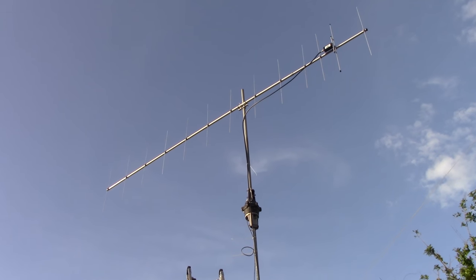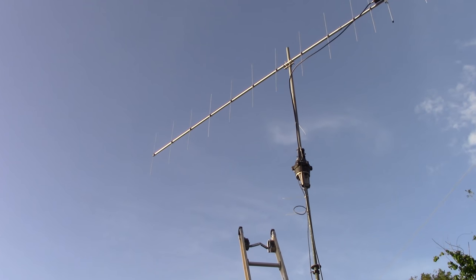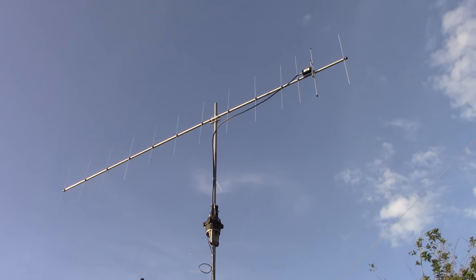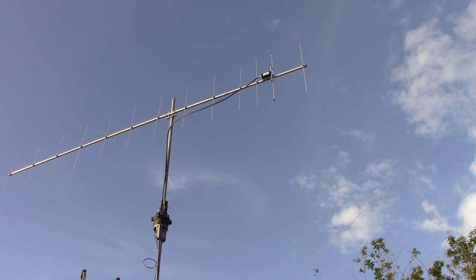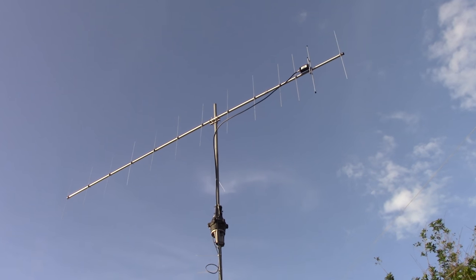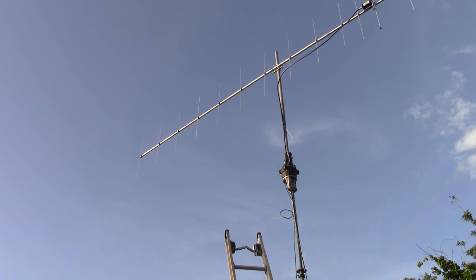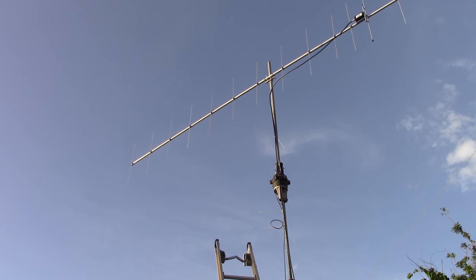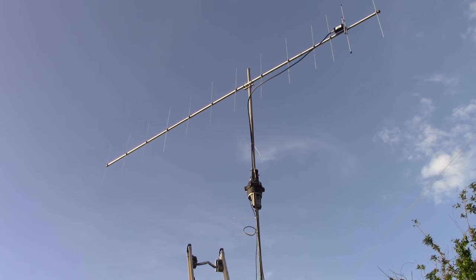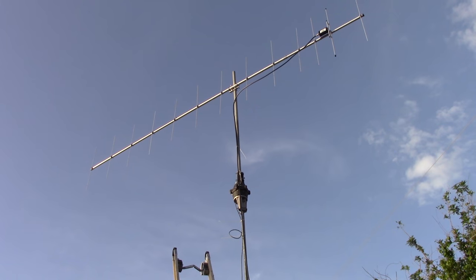What's up everyone? Eric with Ham Radio Concepts with a part two follow-up to the Cushcraft 13B2 antenna that I had previously made a video on. This video might teach you a thing or two about polarization on VHF and UHF, and what I'm going to do is show you the differences of the different polarization and one of the problems I'm having with this antenna the way I oriented it.